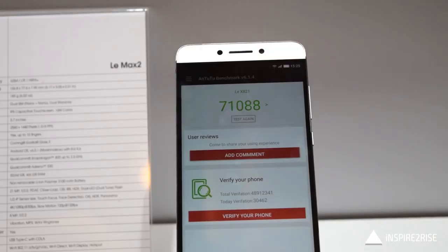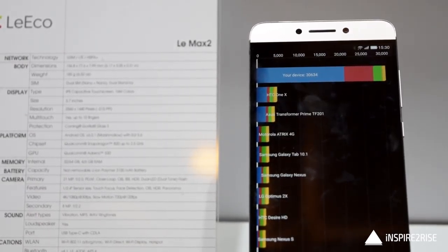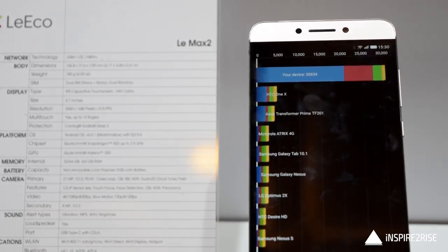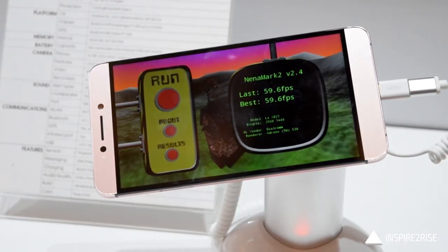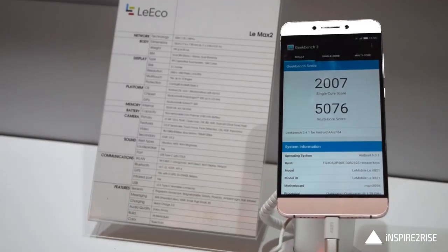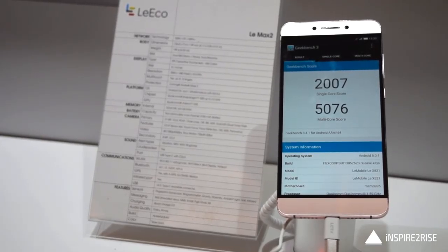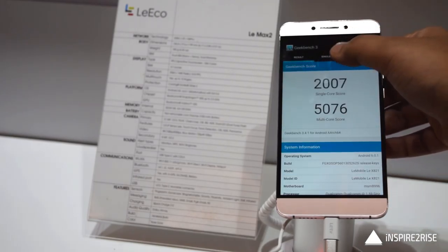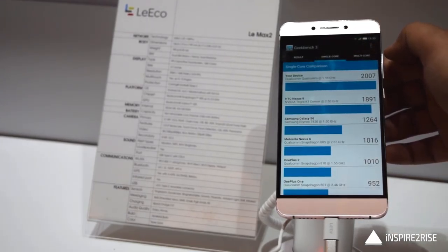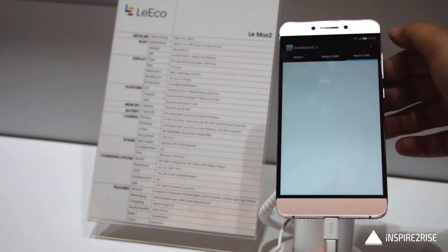The Antutu benchmark score was really bad and not an indicator of performance — it was likely an issue with the specific unit we were dealing with. The other benchmark scores were quite fair. The Antutu score as claimed by LeEco comes out at around 140,000 plus, but the Geekbench 3 scores tell a different story and give a better picture of real-world performance.